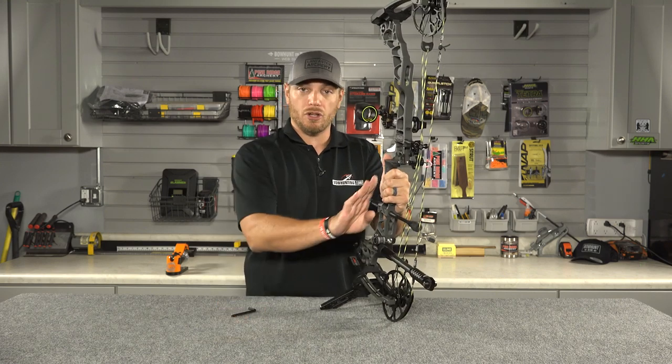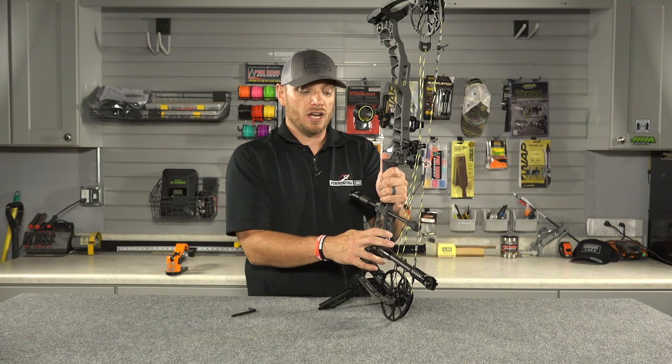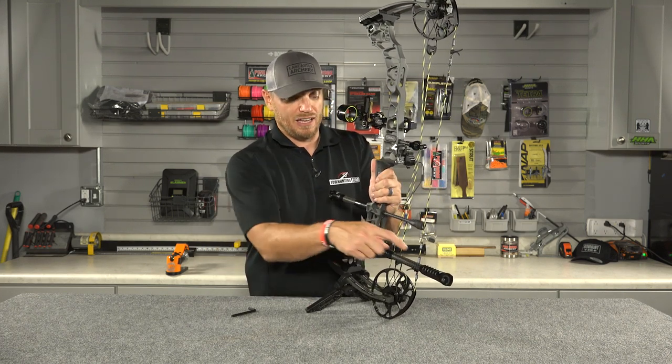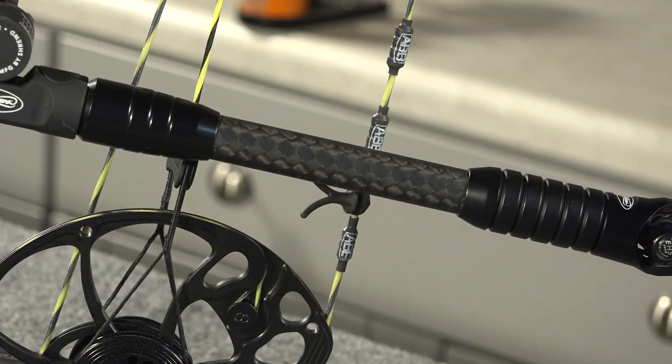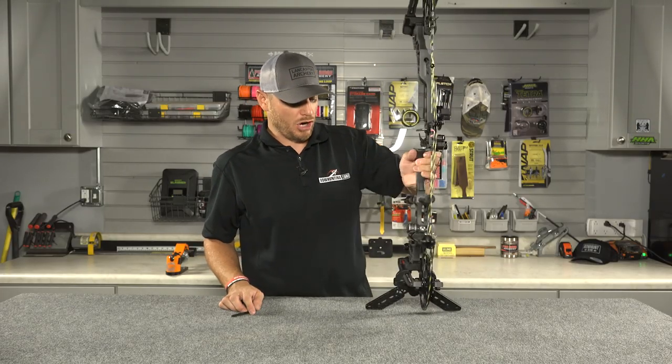Now this is fully adjustable up and down as well as in and out, so make sure you play with this to get the right balance for you. With these flatline stabilizers, you can also add more weight to them. They come with a single one-ounce weight on them. I've added four additional weights because I like a little extra weight on the back of my bow to help me hold steady at full draw.